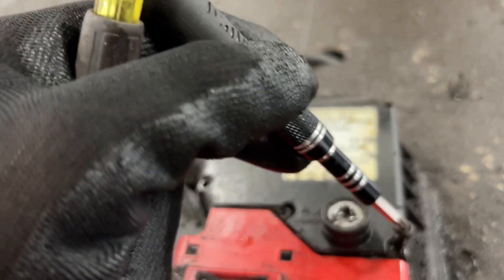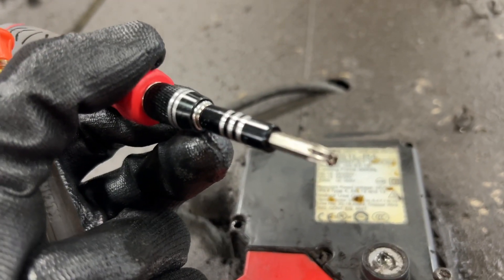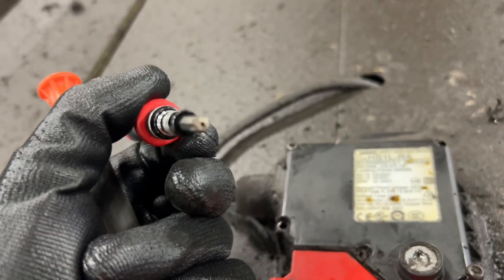And that's it. To remove the bolts here, you need a torque wrench T20H kind.